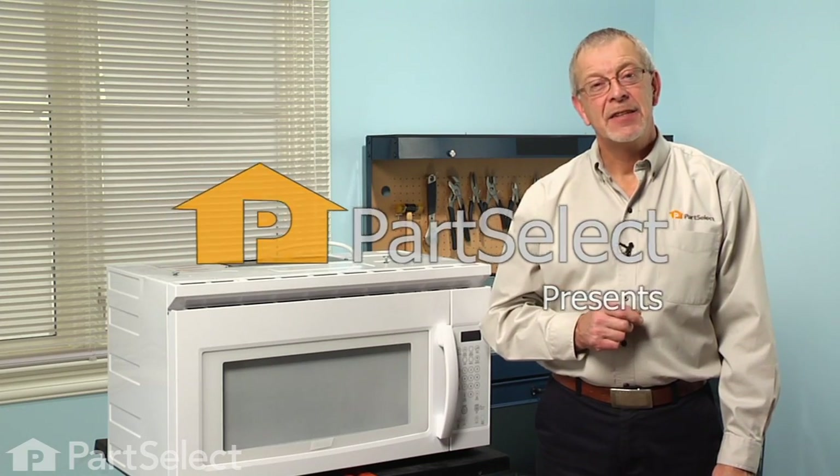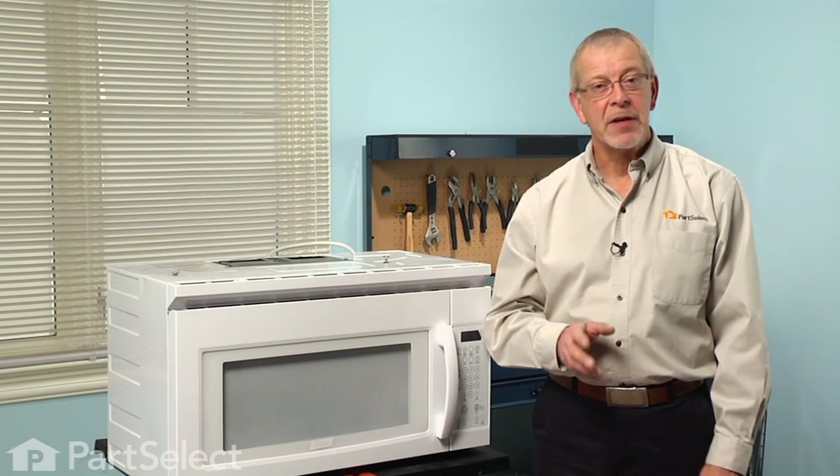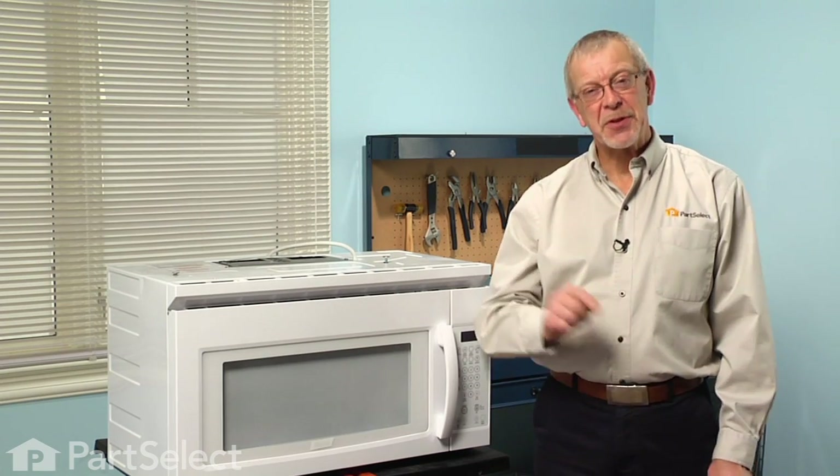Hi, it's Steve from PartSelect. Today we're going to show you how to change the turntable support ring on your over the range microwave. It's a pretty easy job, no tools required. Let me show you how we do it.